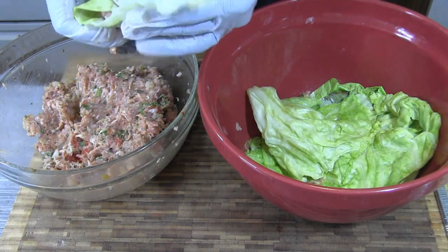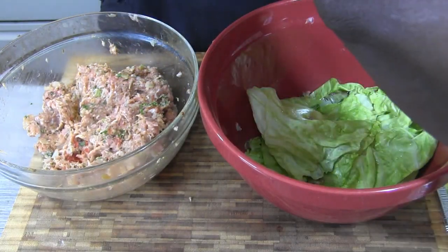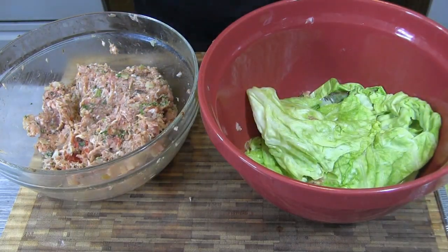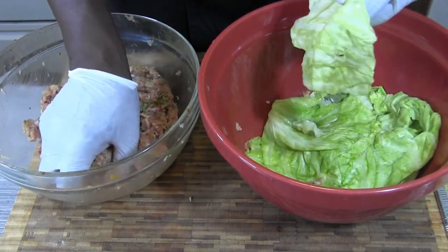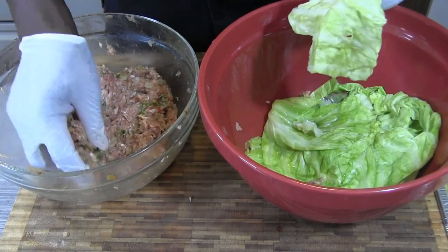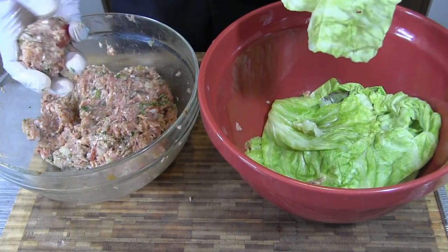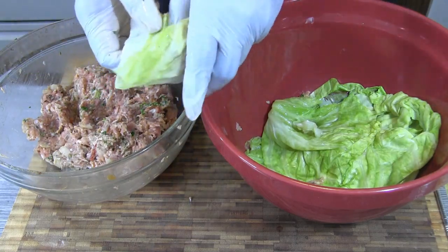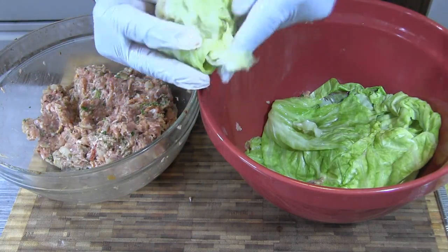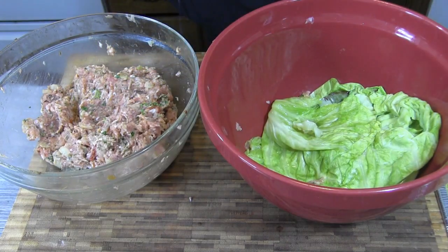I think y'all have seen me roll enough of these — you probably done got bored. If you haven't changed the channel already and found something more entertaining — I have been told that. Just like that. With that said, let me finish up, I only got a few more to do and I'll bring you back.